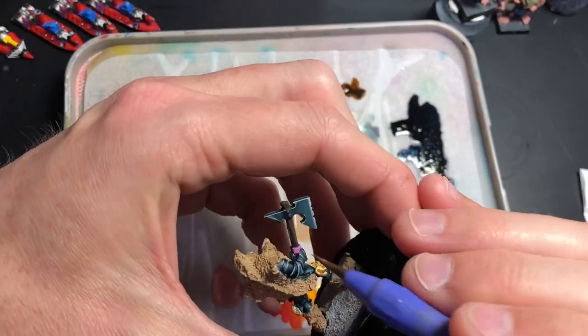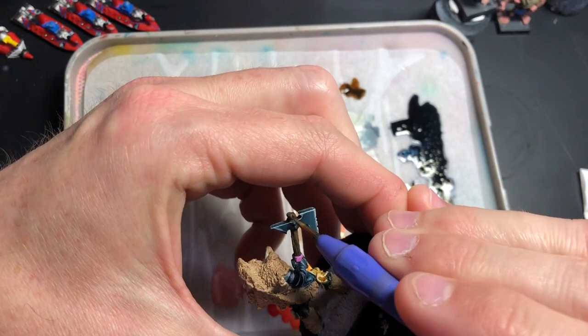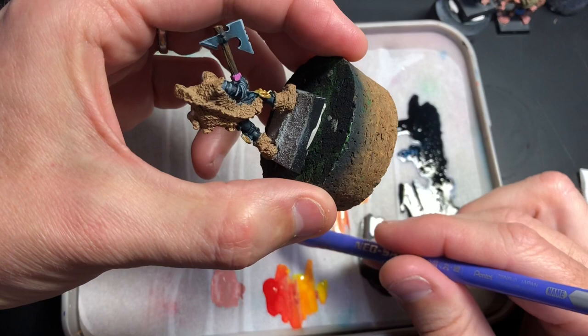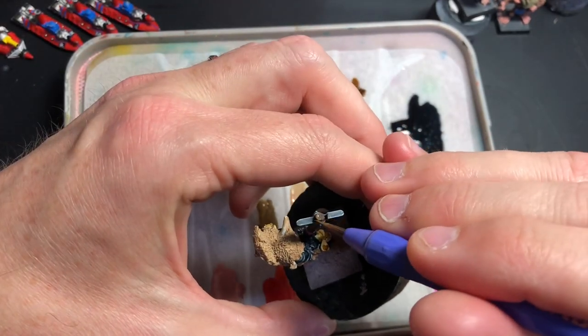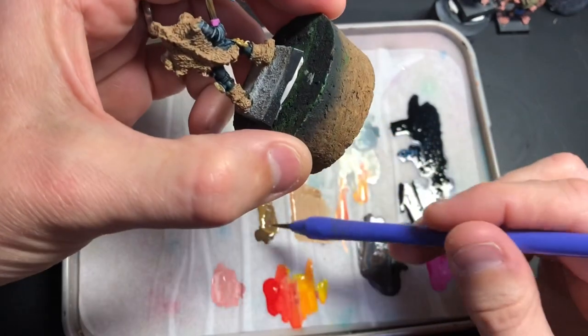I'll mix that and just do the handle. You could dry brush it if you wanted to — that's perfectly possible — but I'm just going to brush it on and slide it in.